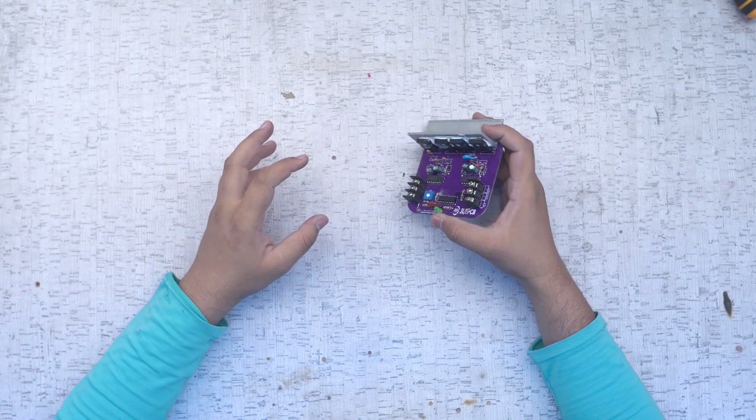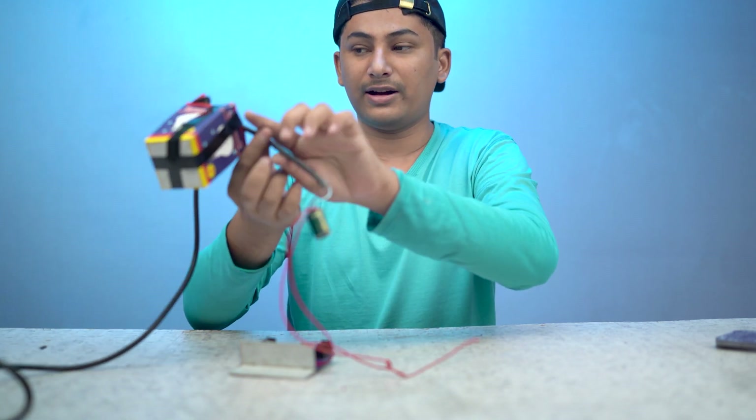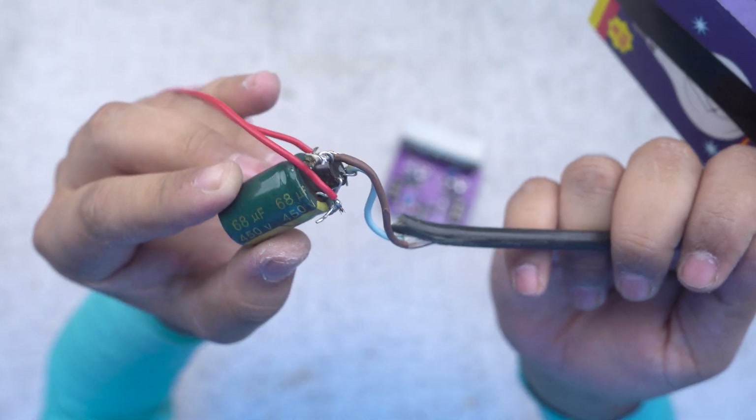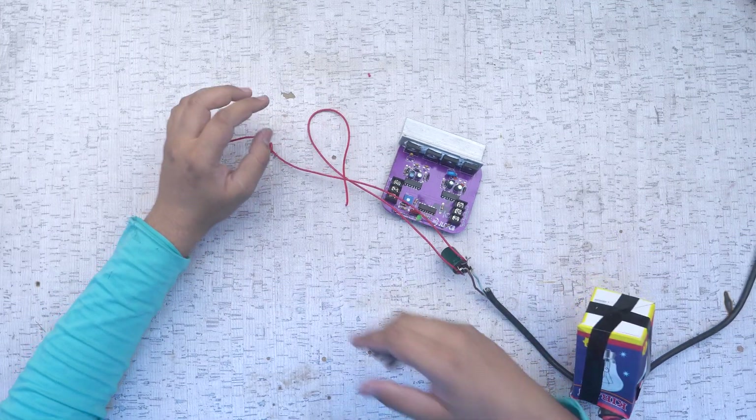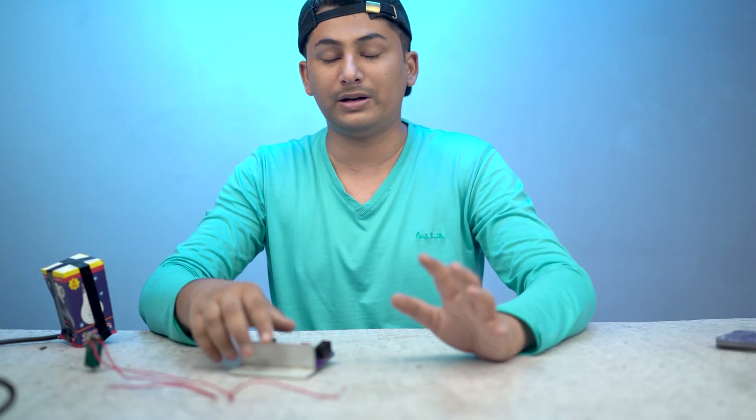Now we have to test this mini inverter. The way this mini inverter works is that you add DC voltage and it converts it to AC voltage — it will not increase or decrease the voltage, just convert it. I have made a special wire. This special wire is connected to 220V AC input with a capacitor and diode, which will give us DC 220V. So first we convert to DC, then we can test it and take AC output as a load.